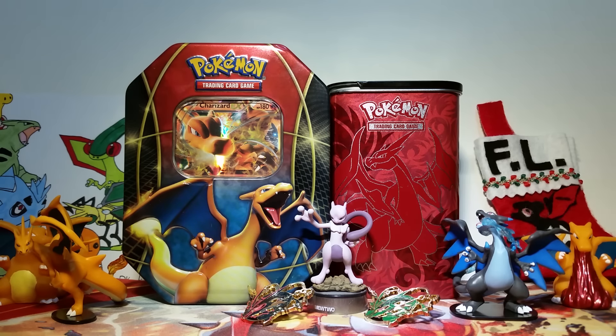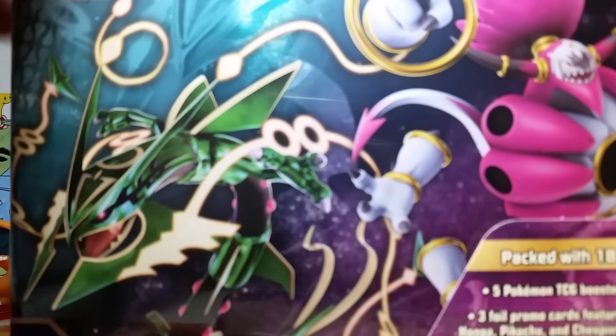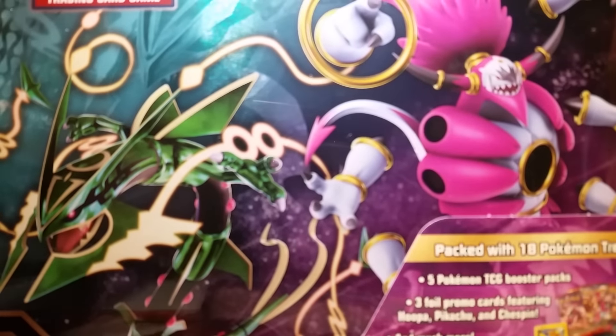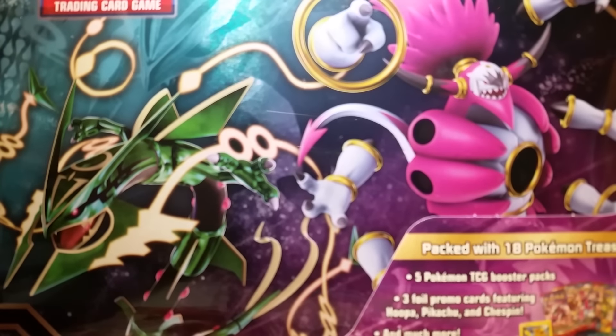Hello friends! How's it going? Today I am very excited to open this awesome treasure tin slash collector's chest slash treasure chest for Breakthrough. It looks absolutely amazing and I'm just gonna get right into it.